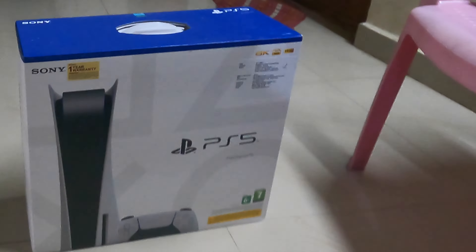Hello guys, welcome back to my channel Life of Sith. Today I am going to unbox my new PlayStation 5 console. I was waiting for this gaming console for a long time — I pre-booked it and it got delivered today. I'm gonna unbox it now.